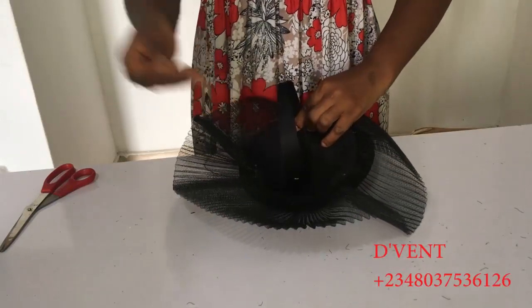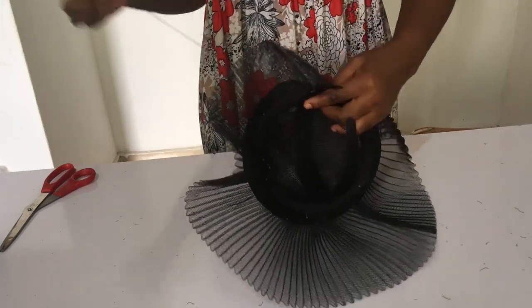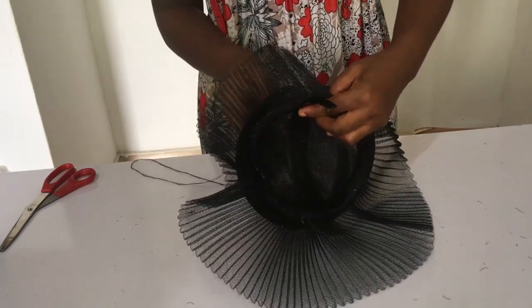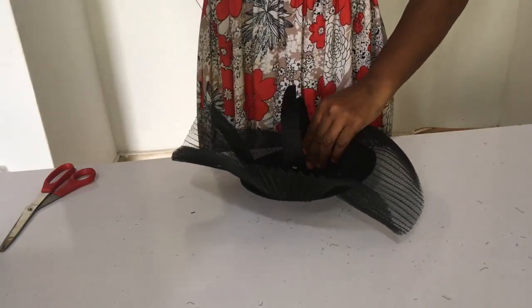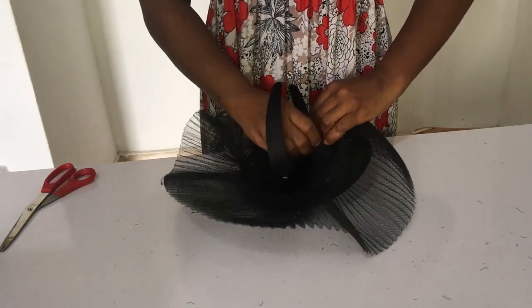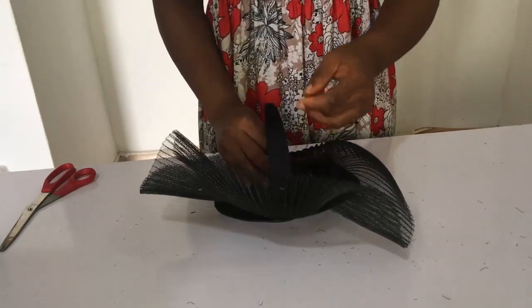When sewing the Alice band, watch how I'm sewing — I cross over to the other place, then when I take it from the front I take it back through that same side, then cross again to the other side of the Alice band. Keep watching and learning.